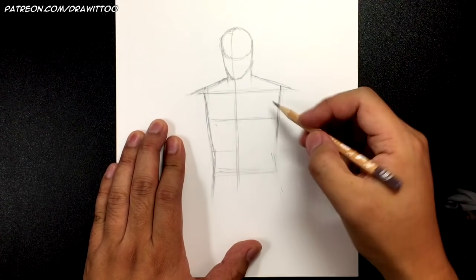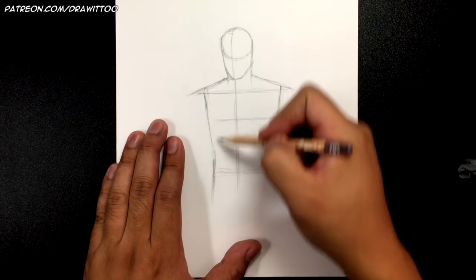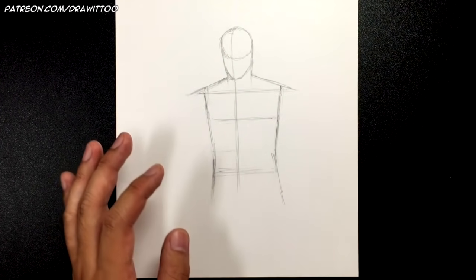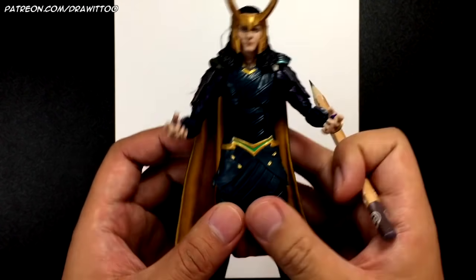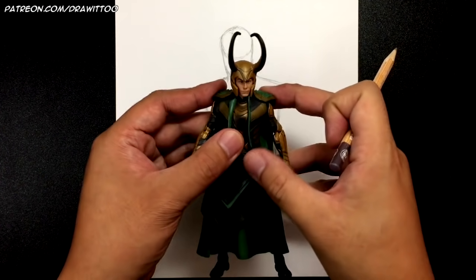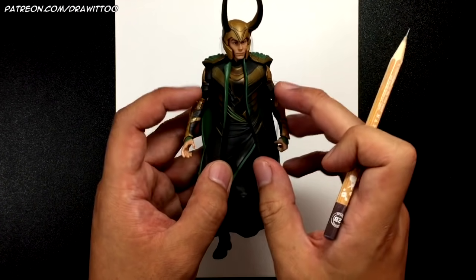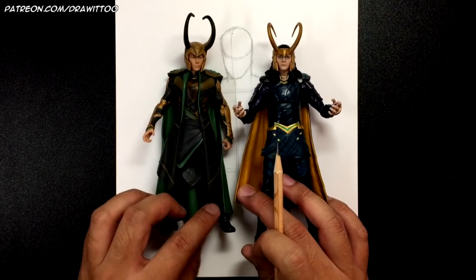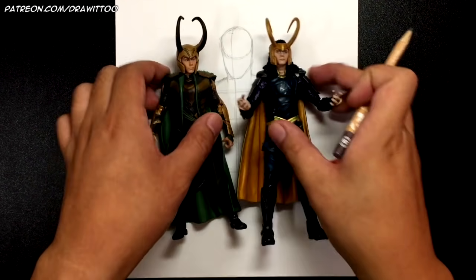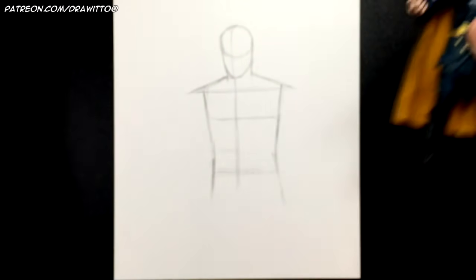The waistline is probably right around here where it goes the closest together, then starts to go apart. Try to get that lanky and skinny look for Loki. I do have the action figure here as a guide — take a look at how skinny Tom Hiddleston is. He doesn't really have much of a chest. I'm not a big fan of this new design as much as the old gray, gold and green look. Tell me in the comments which one you prefer!